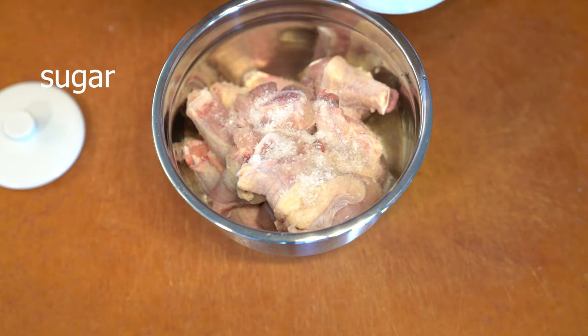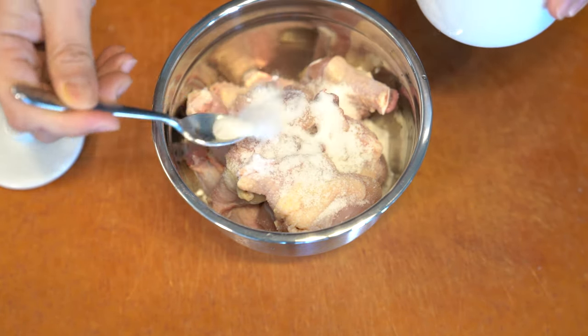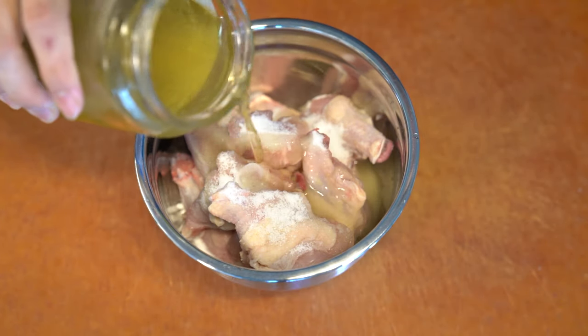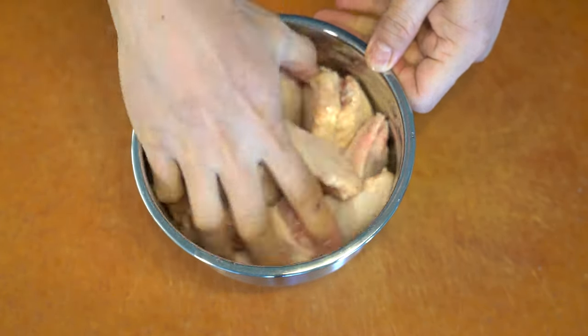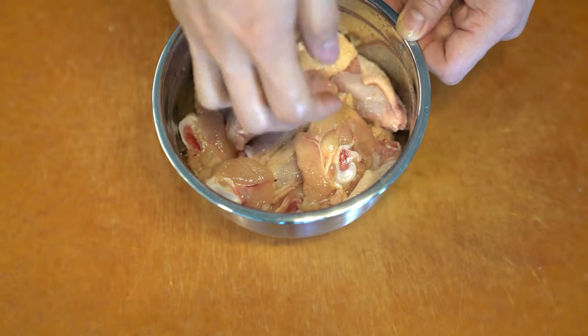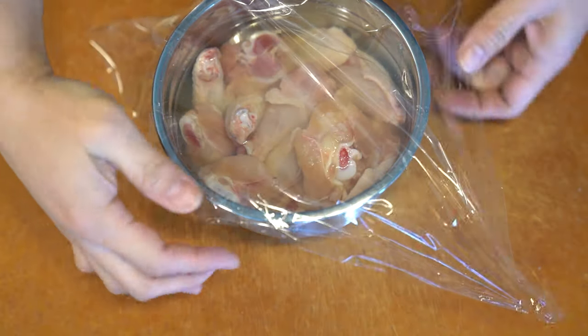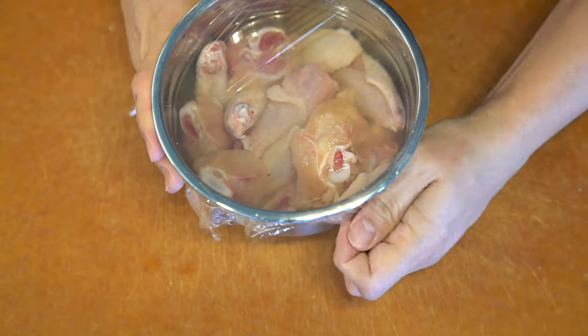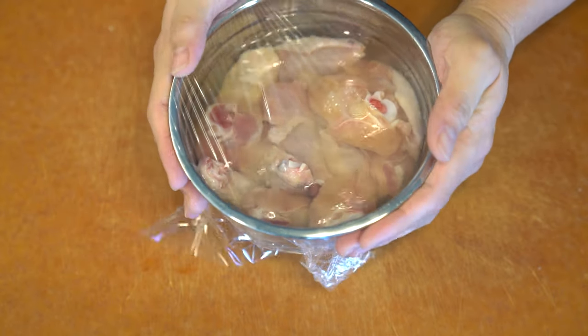Trying to make buffalo wings at home without a fryer is a little bit difficult, so I found a recipe online that talked about baking them and using a little bit of baking soda to help dry out the skin to give it a little more crisp. I decided to try it because I do like buffalo wings.